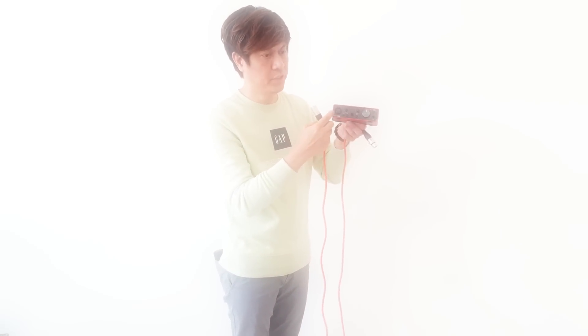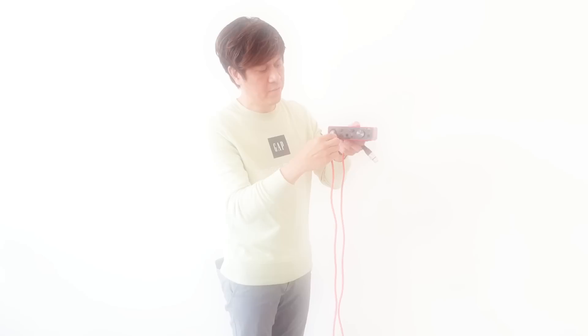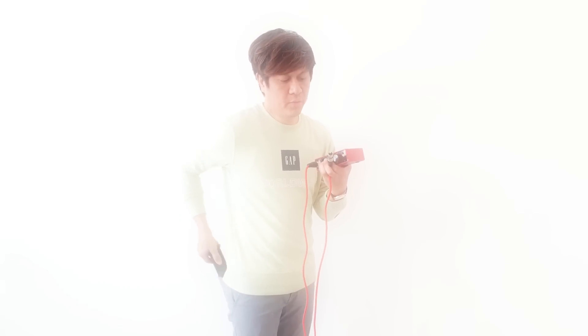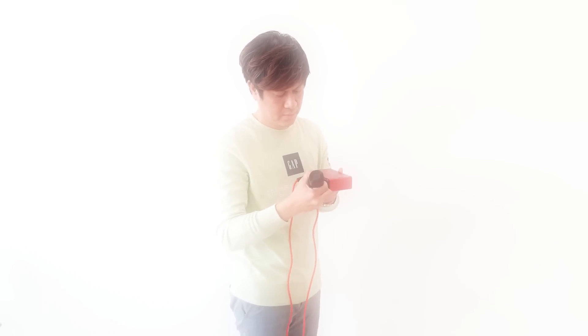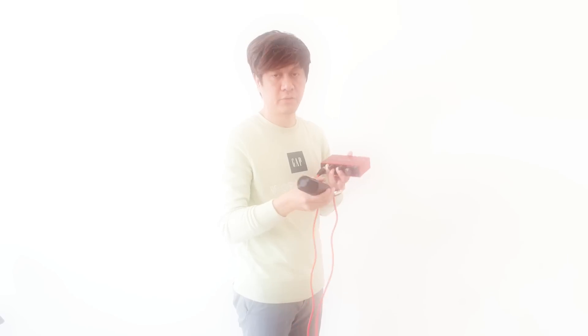Now in order to connect the microphone to Input 1, you need the XLR cable. Now let's try to connect this XLR cable to the audio interface. So we have it here, it's connected. At the end of this cable you need to connect it to the microphone. There, it's already connected. So our microphone is already connected to the audio interface.